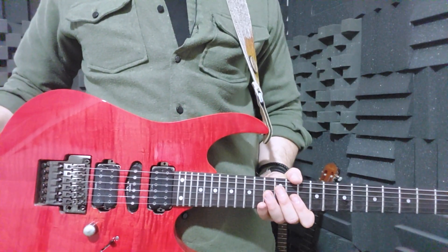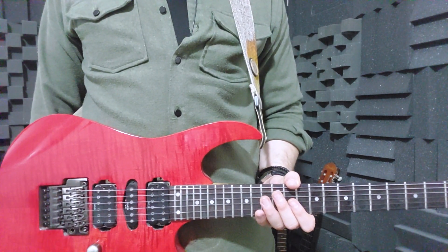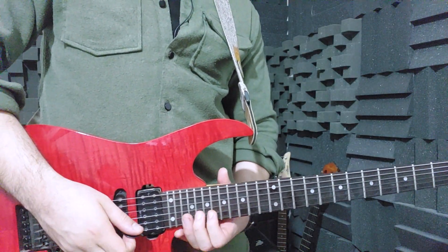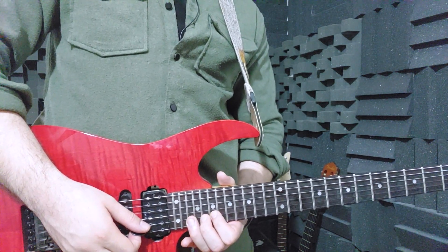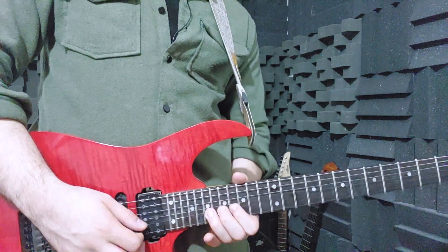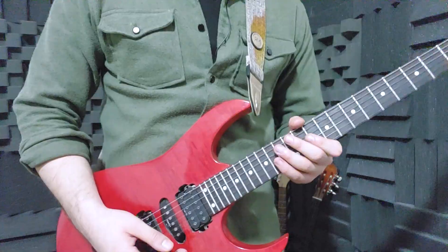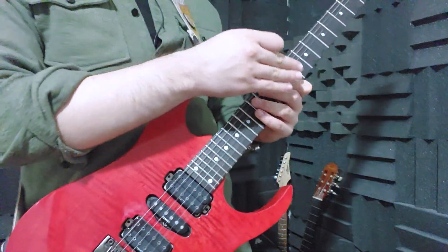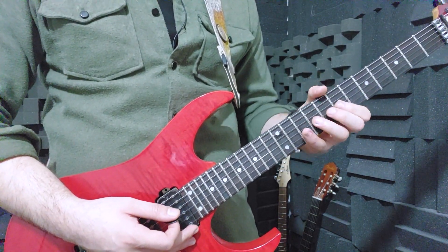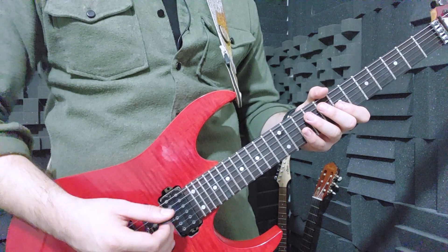And guys, another important lesson: never ever hold your guitar like this. First reason, because you look retarded. The second reason is, when you hold your guitar like this, the fretboard is really inaccessible for you. But if you hold your guitar like this, the fretboard is really accessible and it's really easier to play and you have more control on the instrument.